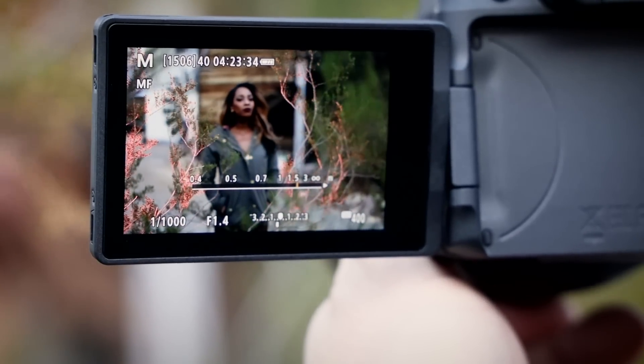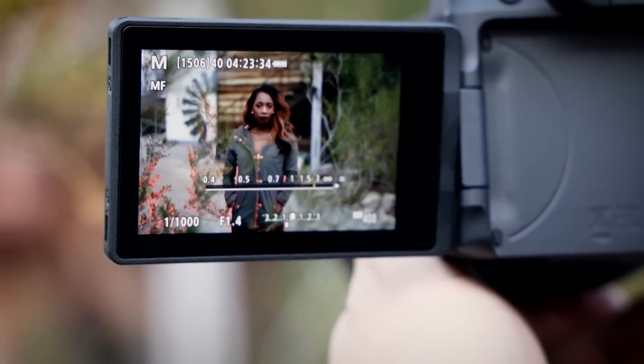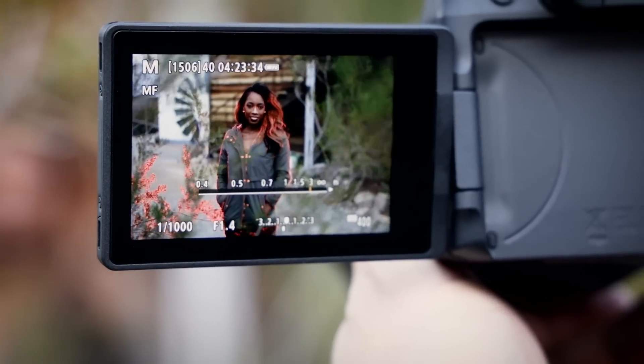What this is, is an edge detection technology that allows — mainly a video function — but now they've incorporated it into stills.